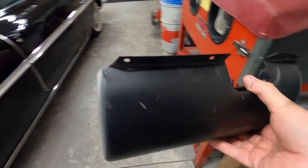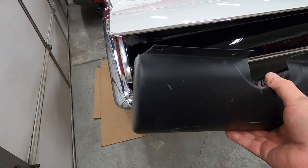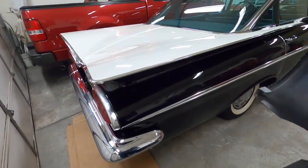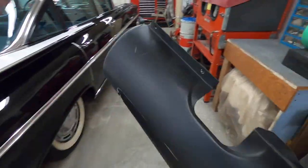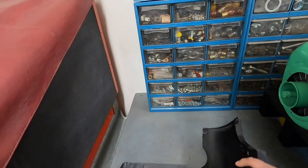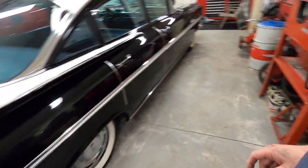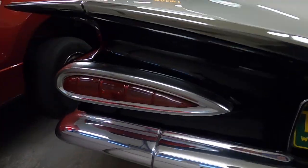It doesn't have the hole for the backup light cut in it because backup lights are optional. Somewhere I have a template for the backup lights — if I can't find it, I'll just make one from that panel. This is the panel for this side, so I'm going to cut the hole and make the holes for the backup light, bead blast it, and prime and paint this. And I'm going to sand the other one down to the bare fiberglass that I made it out of.